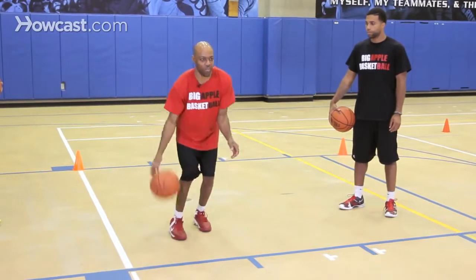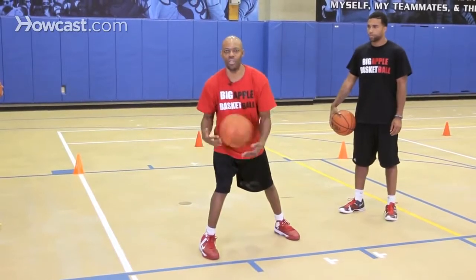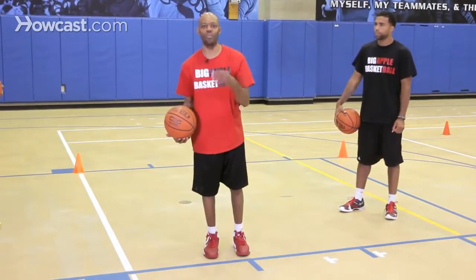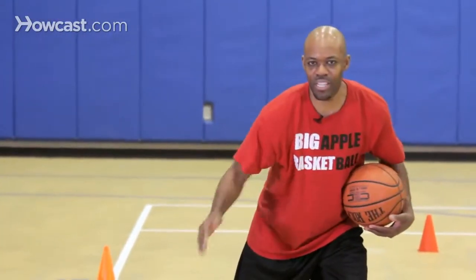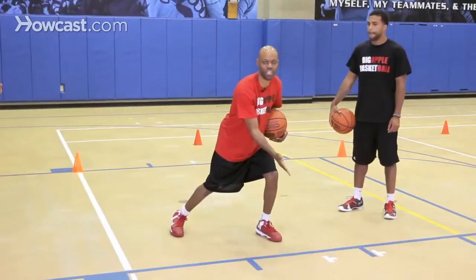So it'll look like this — I have it here, I'm stepping, and I'm coming back. The last thing is to make sure we want to stay low, but the other thing that sells this move is our eyes. As we do this drill, we don't want our head to look like this, because if we were really going left, our head would be in that direction, which is how we're going to sell this move.